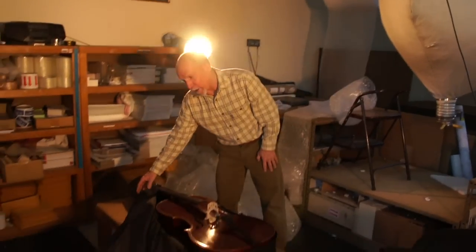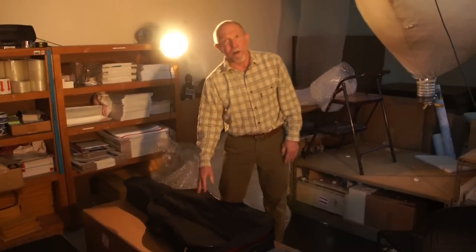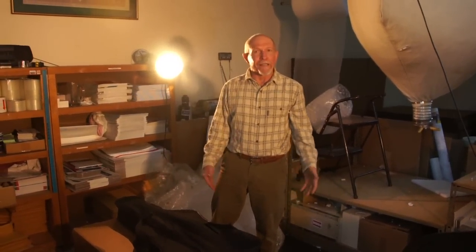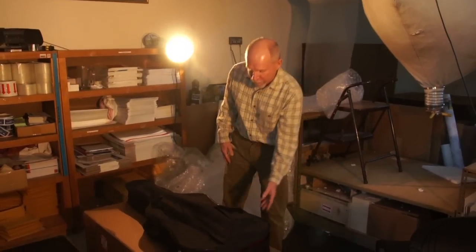For the purposes of this video, I'm going to use a cello in a soft bag. If you're using a hard case, basically the same things would apply — it's just a hard case rather than a soft case.